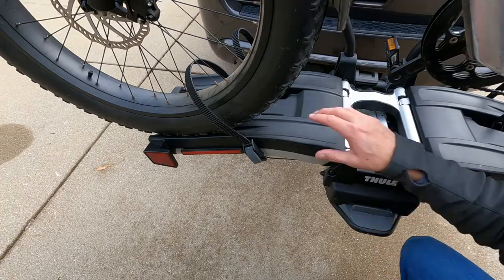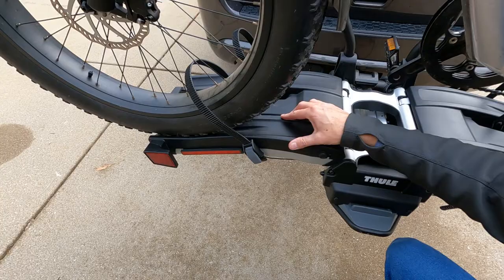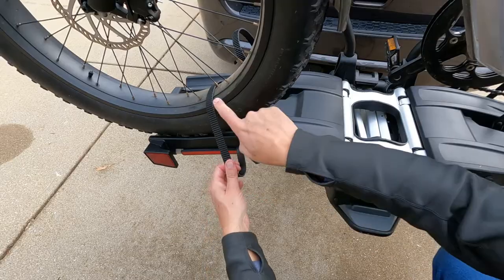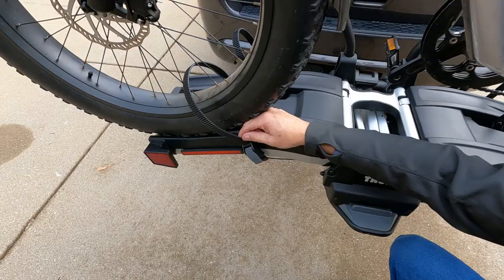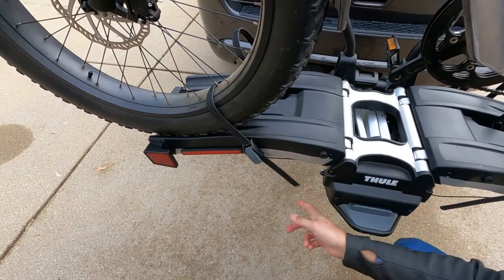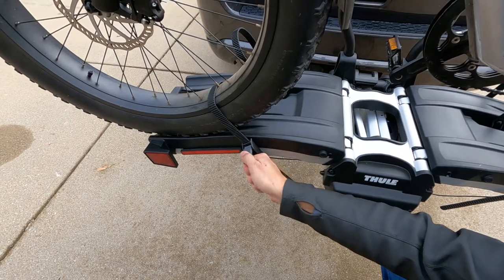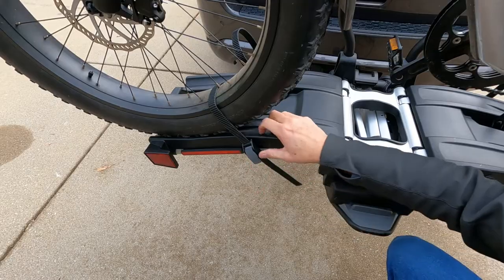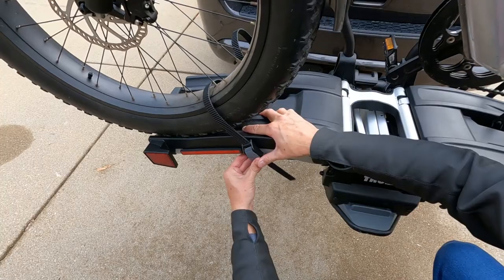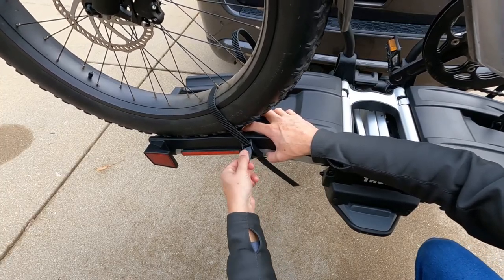Another common question is: does a fat tire bike actually fit on the Thule Easy Fold? Yes it does. You just want to make sure that the straps are laying flat on the rim like this and that they're fully engaged. You can thread the straps here, but you don't just pull down — you can use this as a ratchet and make it very snug. Don't overly tighten it; you don't want to bend any spokes. To release it, you just press it and ratchet it down, and it sits in this channel.